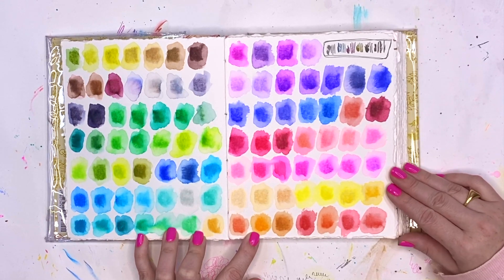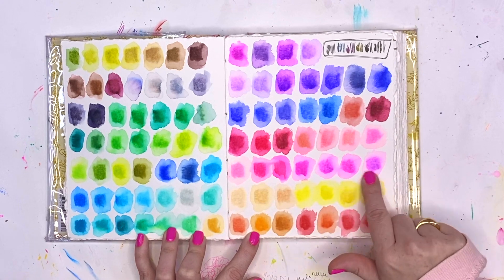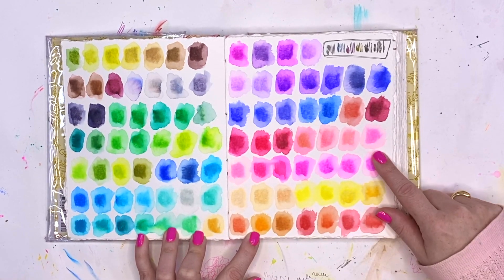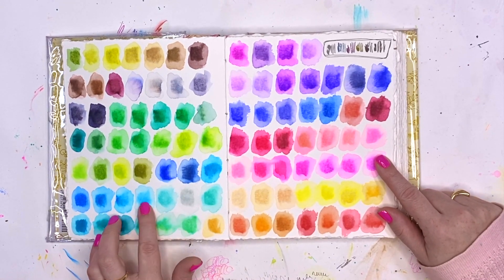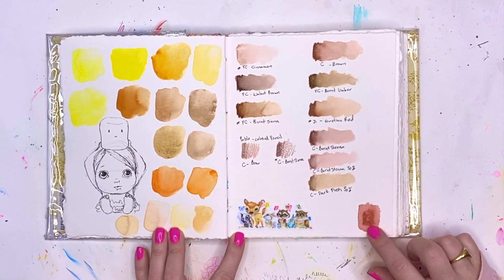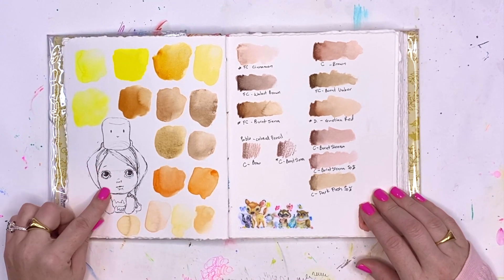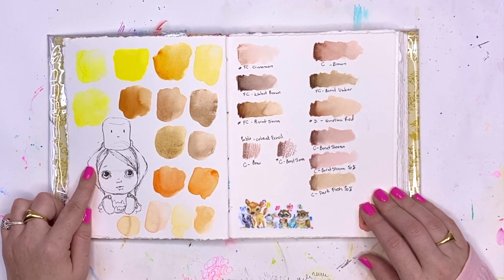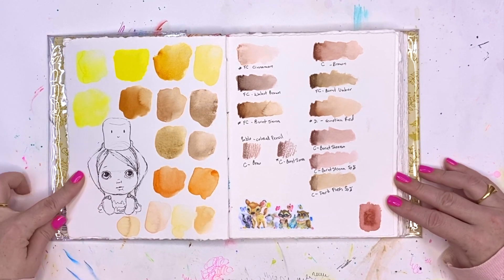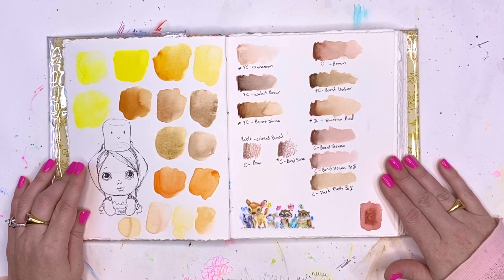I'm still practicing and learning, but I do like some of these pinks — it had a nice set of pinks and purples, and some beautiful teal blues. I like to draw in the evenings after I get my daughter to sleep, and pens are just a good way to smack down some color.